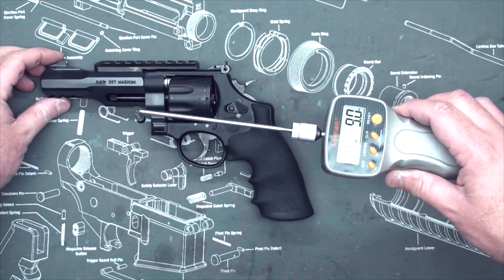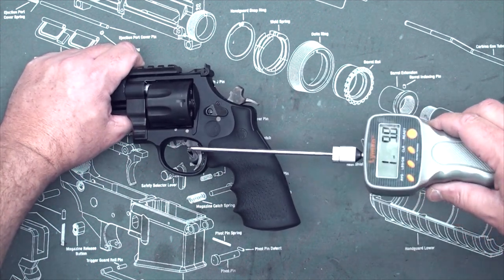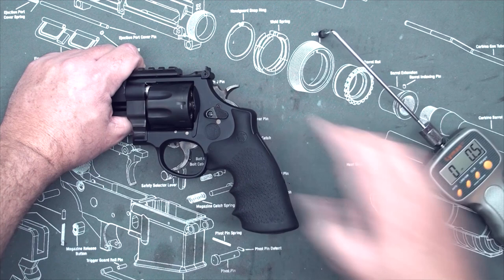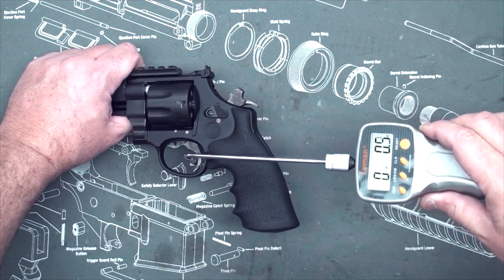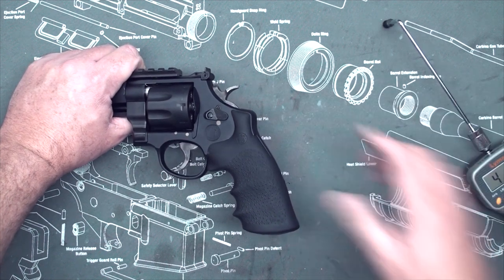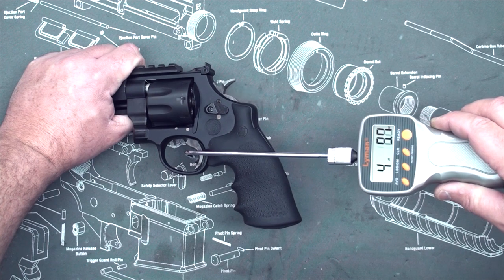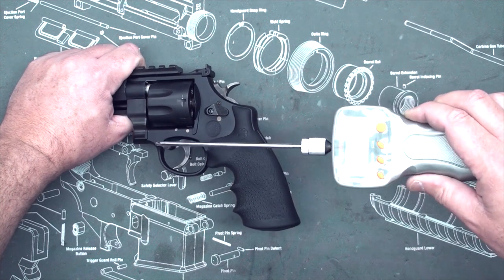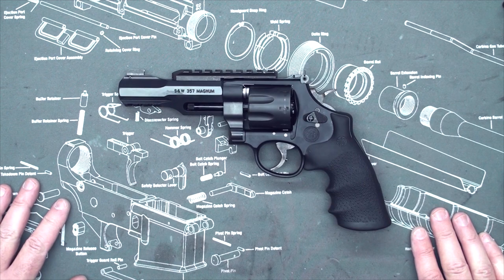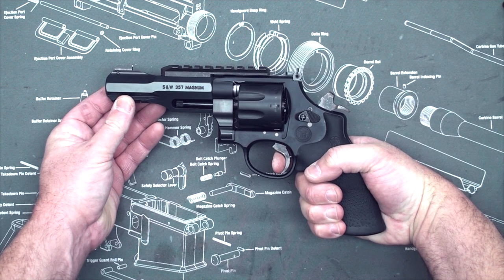I'll do a single action pull and see what the weight of that is. I have it cocked — let's see. 4 pounds 10.8 ounces. I'll do that a couple more times to get an average: 4 pounds 9.1 ounces. And one more: 4 pounds 10.6 ounces. So it's not a bad single action pull. I'm not familiar with revolvers so I don't know if that's good, but it does feel good to me when I pull the trigger. Very crisp.